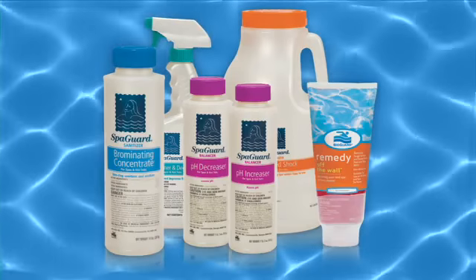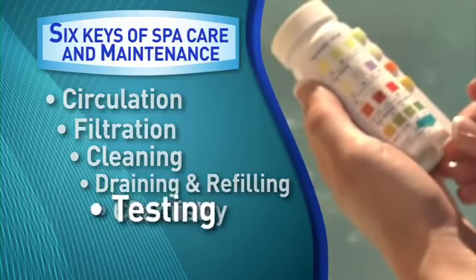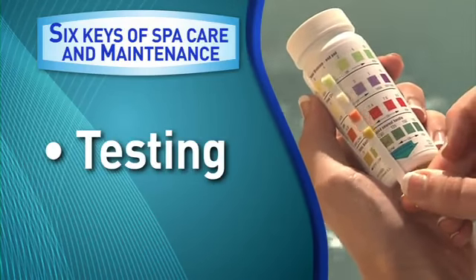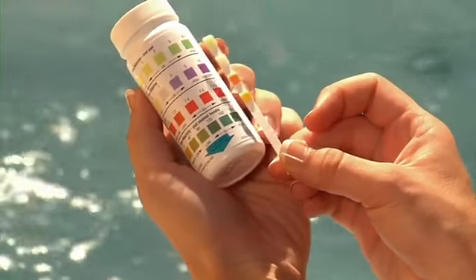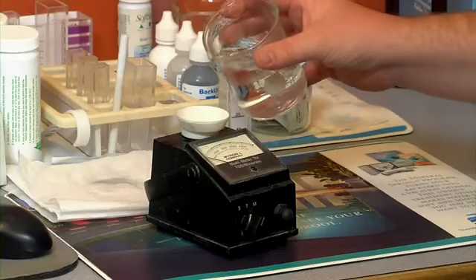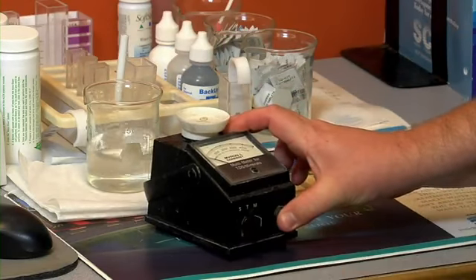BioGuard offers a full line of sanitizing and balancing products to help keep your spa's water within acceptable levels. To make sure your water stays within those levels, it will be necessary to follow the last key: testing. Your spa's chemistry needs to be checked on a regular basis. Using BioGuard four-way test strips will test your water's chlorine or bromine, pH, and total alkalinity. Soft-soak test strips are available for soft-soak spas. For a more comprehensive analysis, bring a water sample into your BioGuard dealer for a complimentary computerized water analysis. Maintaining proper levels will ensure that you enjoy clear, soothing water, while protecting your bathers from the bacteria that can multiply rapidly in a spa.